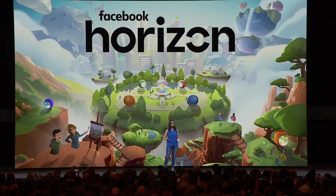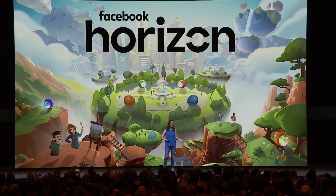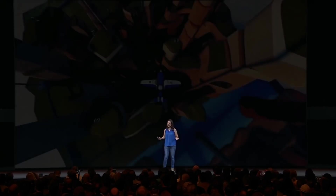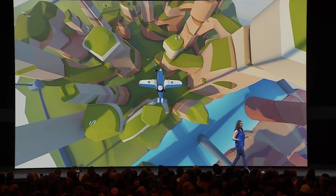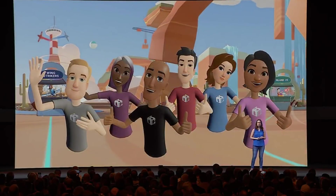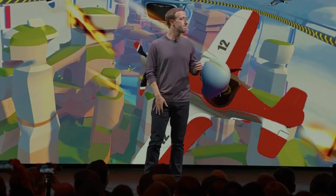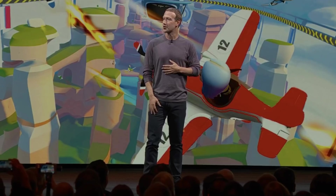With Horizon, we're learning from our experience building Facebook Spaces, Oculus Rooms, and Venues. But our vision is bigger — a place where people can explore, play, create, and connect with others in a vast, thriving virtual world where anything is possible. We are launching this next year. We're putting the finishing touches on it now, and I'm looking forward to seeing what you all do with it.